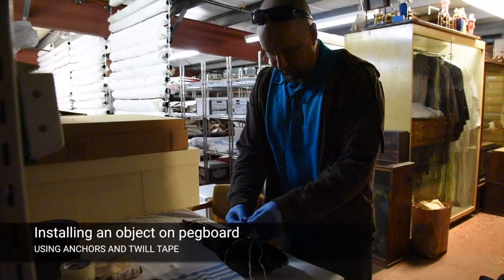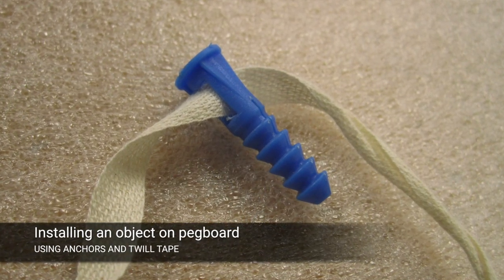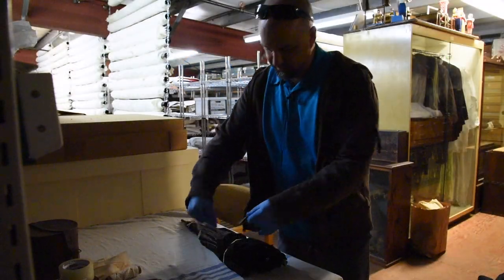The little anchors have a hole in them, which the twill tape fits nicely through. You just get the right size piece.